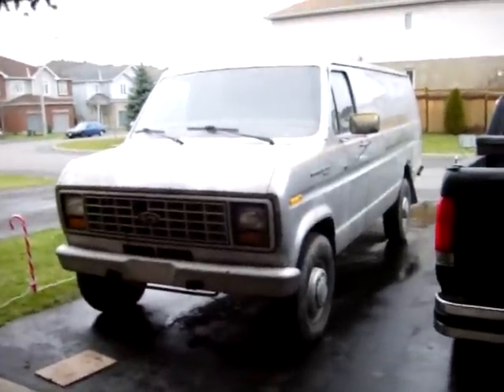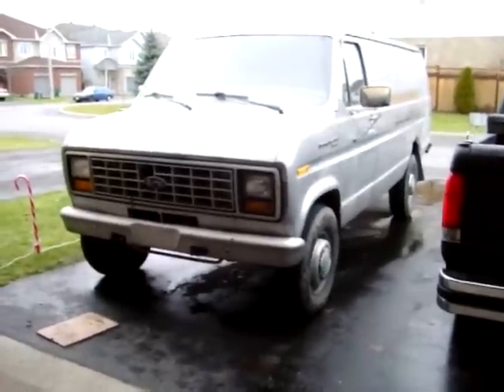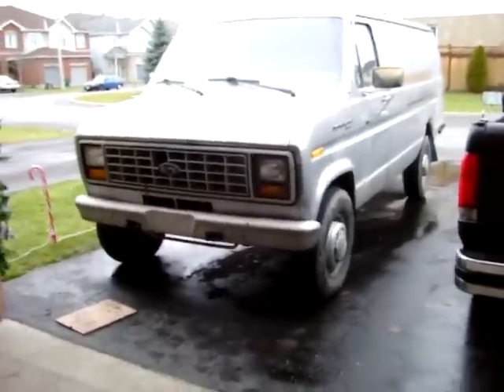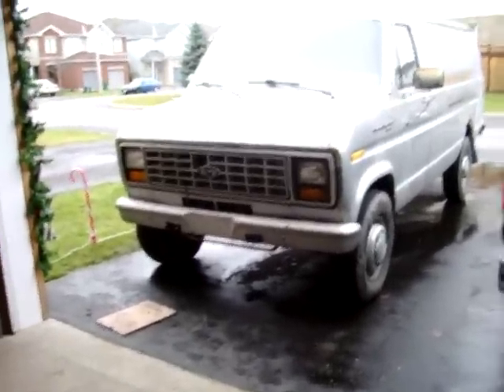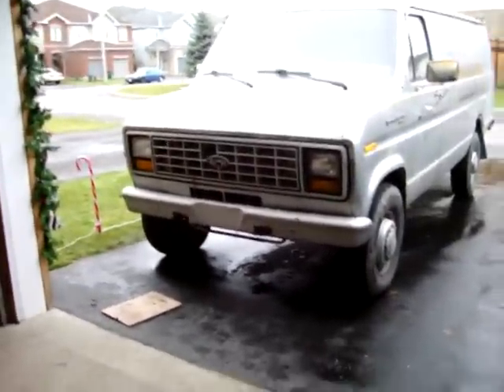I got a half day at work so I took advantage of it and I'm checking out my van. I had two front wheels off. The brakes are good, front end is tight. The driver's side is a little bit more worn out than the passenger's side.